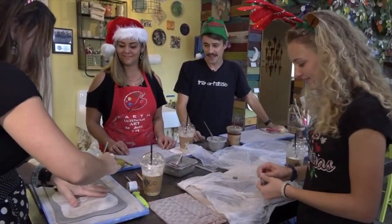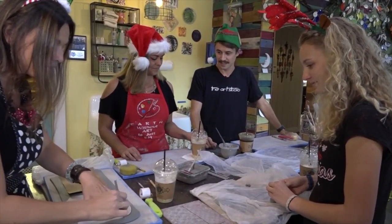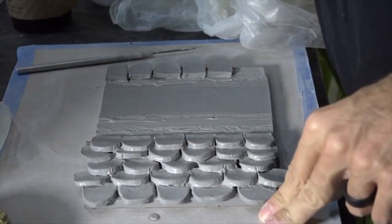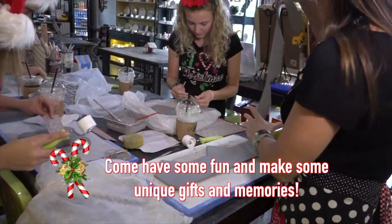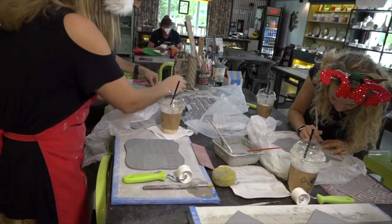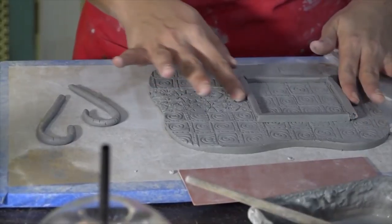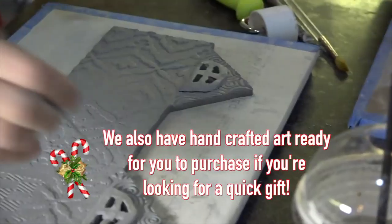I'm going to cut out this base for you Tiffany, and you can make the floor of our gingerbread house. Starting to lace some shingles over here. I'm going to put some patterns on our gingerbread house. What do you think if we do a dormer print different than the rest, Tiffany?